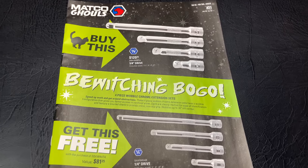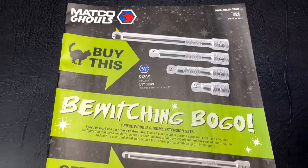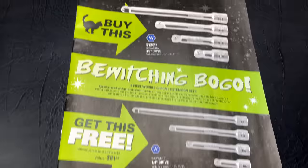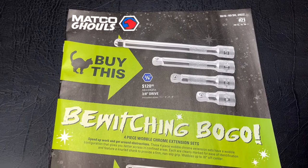What's up my tool-loving aficionados? Today we're going to be taking a look at the brand new Matco Flyer. It's Flyer number 21 from October 8th to October 30th, 2022. It's got to have some spooky good deals in it, so let's see what they got.